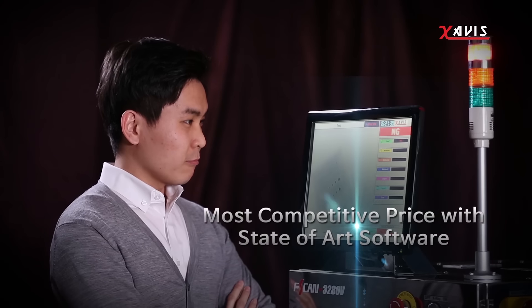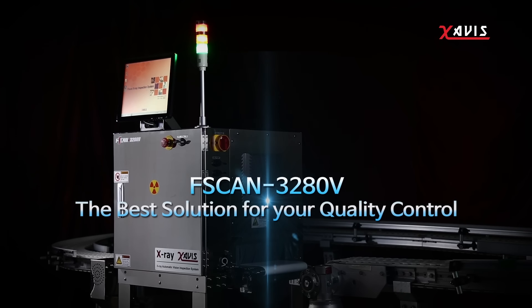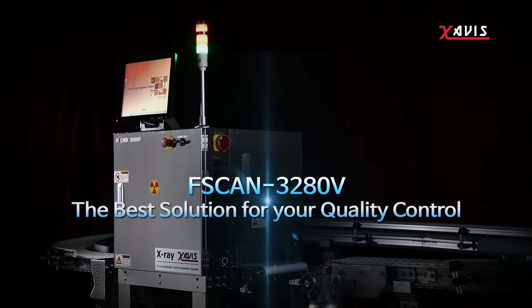With unbeatable pricing and state-of-the-art software, FSCAN 3280V is the optimum solution for ensuring your products are of the highest quality.